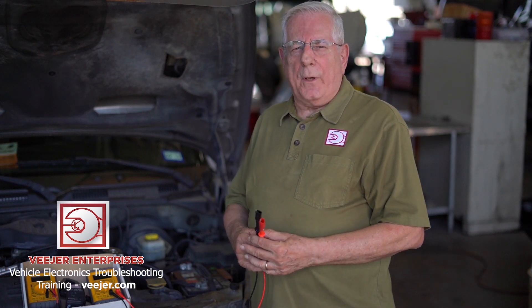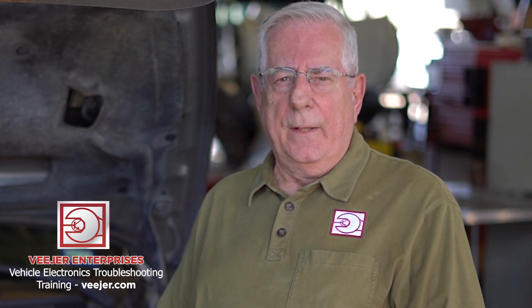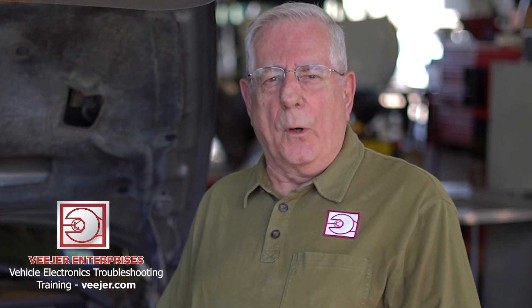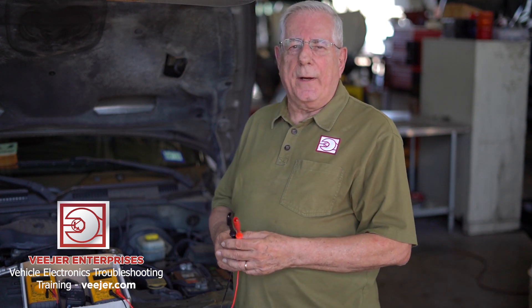You are an automotive or truck technician and when mechanical problems come in the shop you don't have any trouble with that at all. You have no fear — except when an electrical problem comes in the shop, and then things get a little bit more complicated, a little bit uneasy. Why is that? Well, it's because you haven't had electrical troubleshooting training.